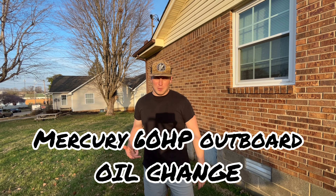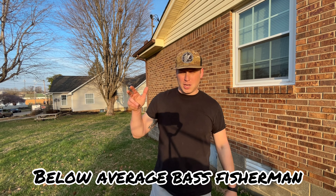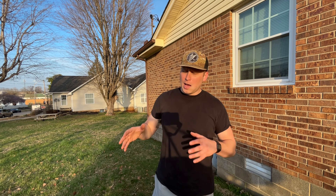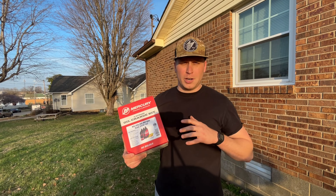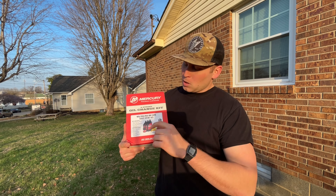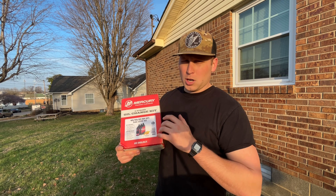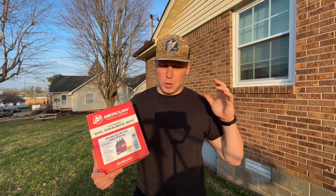Hey there! Today I'm changing the oil on my Bass Tracker 175. I've got a 60 horsepower Mercury four-stroke engine and an oil change kit straight from Mercury. It comes with three liters — that's right, liters not quarts — of oil, an oil filter, and a new crush washer. Super simple oil change, guys, I'm going to run you through it really fast.